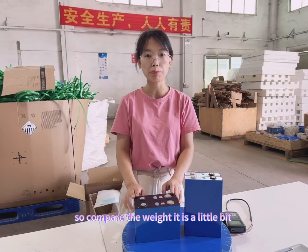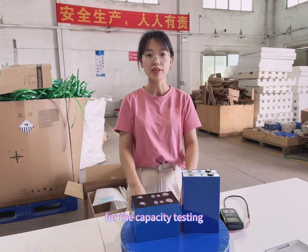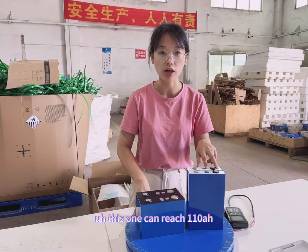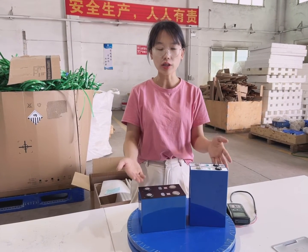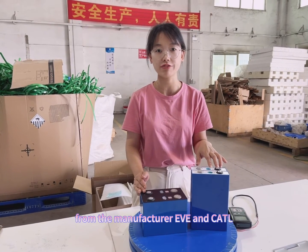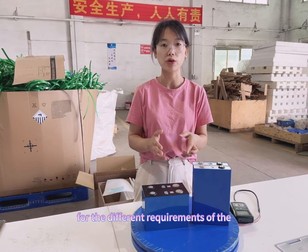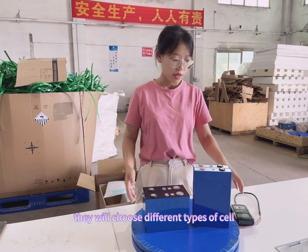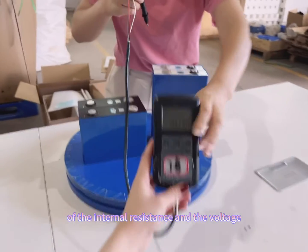Compared to the weight, the CATL is a little bit lighter than the EVE. For the capacity testing, the EVE can reach 110 Ah and the CATL can reach 108 Ah. Both of them are Grade A cells, sourced directly from the manufacturers — CATL and EVE. So depending on different customer needs and different battery case requirements, there are two different types of cells available. Here I'd like to show you the testing of the internal resistance and the voltage.